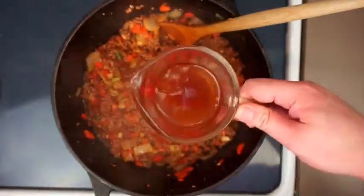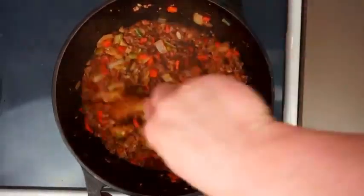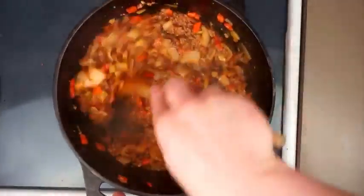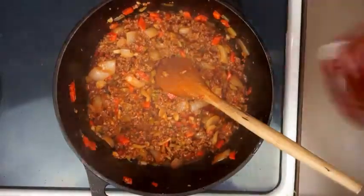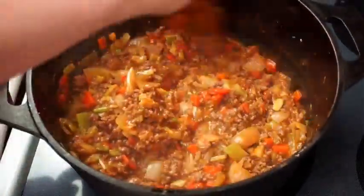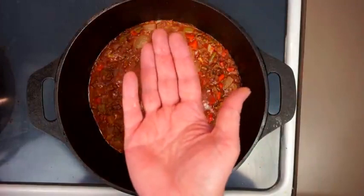Once we've done that, add two tablespoons of Worcestershire sauce along with about a cup of beef stock — although you may want to add half the beef stock first and see how it looks before adding the second half, just to make sure you don't wind up with too much gravy. I know — too much gravy, what am I even talking about. You can see the kind of texture I'm going for here; I might like the occasional dry joke but I do not like dry shepherd's pie.